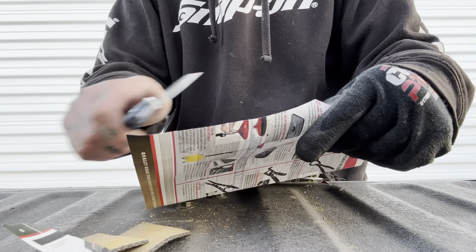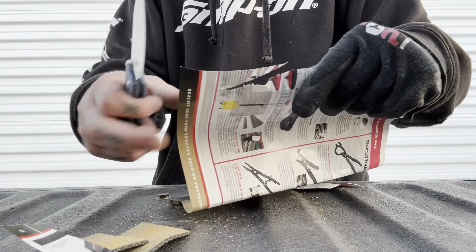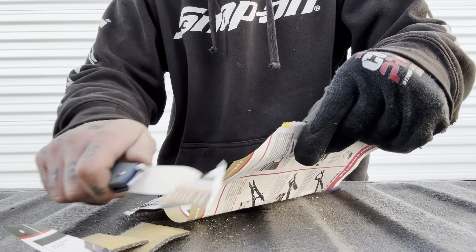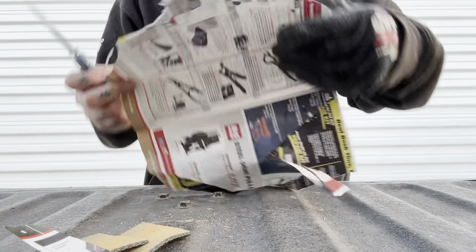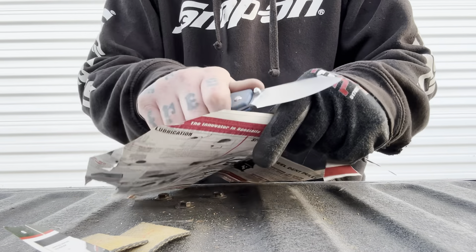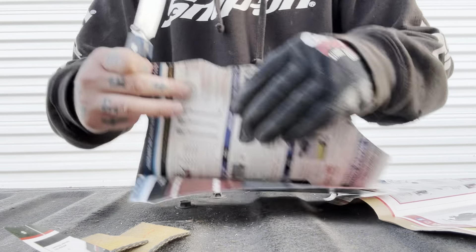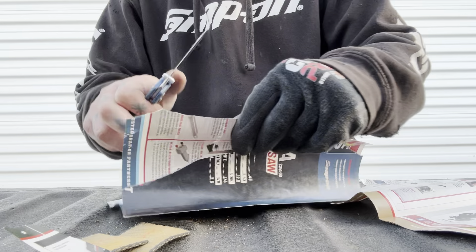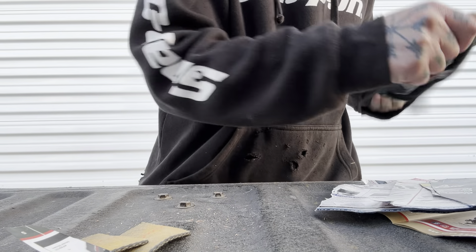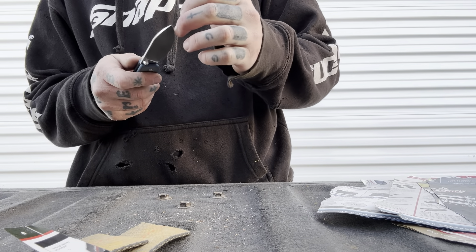So let's test it out. We got a 14C28N blade, and this knife comes in around $65, which is a pretty good price. The blade geometry is nice and thin — pretty thin blade stock, pretty thin behind the edge. I measured it around 13-14 thousandths. So this should be a really good cutter, as long as this 14C28N holds an edge like it should.